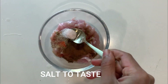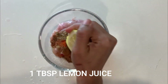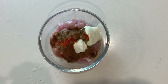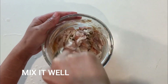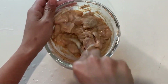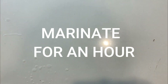Next, half a teaspoon of cardamom powder and some salt to taste. I am squeezing half a lemon — accurate measurement would be one tablespoon of lemon juice. And lastly, two tablespoons of yogurt. Give it a good stir so that the spices and yogurt mix together and coat the chicken evenly. Once done, marinate this mixture for an hour in the refrigerator.